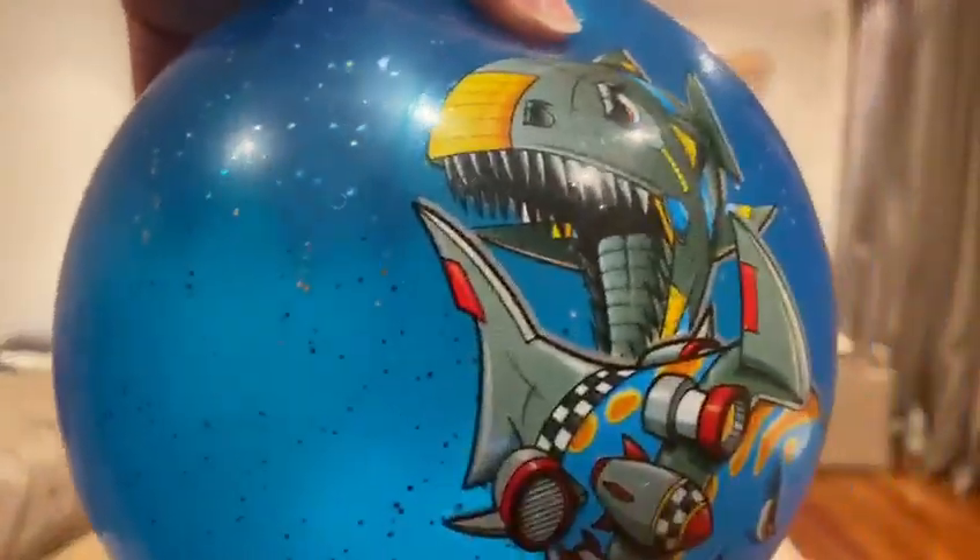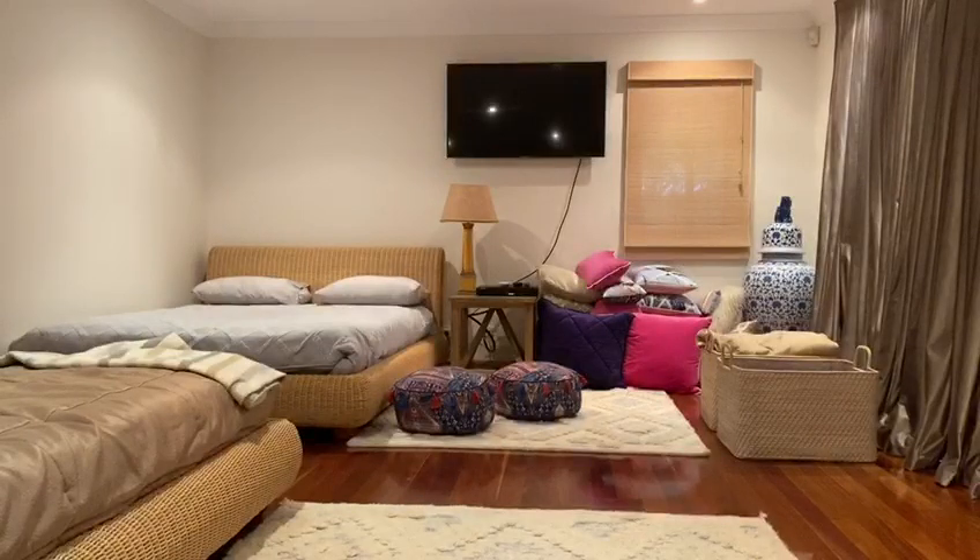Today I'm going to be using this shark ball again to work on Ashton's throwing and catching. The other day we tried doing it outside but Ashton seemed to be a little distracted. Our main goal for this activity is for Ashton to be able to throw and catch from a further distance.